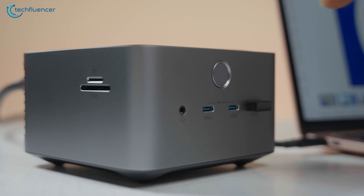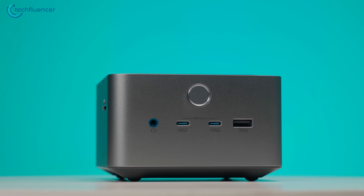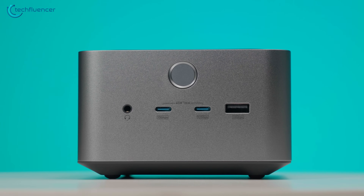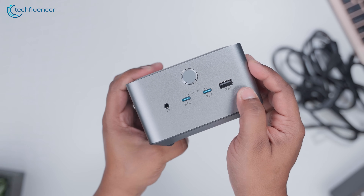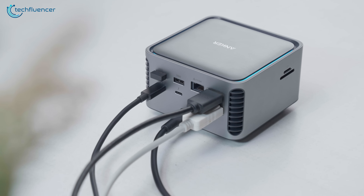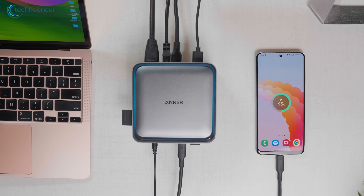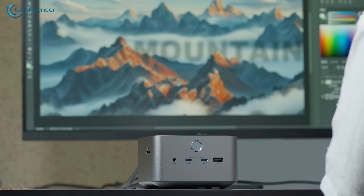On the front, there's a round power button, followed by a 3.5mm headphone jack, two USB-C ports, and a USB-A port. All three USB ports are labelled as supporting 10 gigabits per second transfer speeds — something we'll be putting to the test later in this review. The layout is simple, functional, and premium, just what we'd expect from a flagship docking station like this.